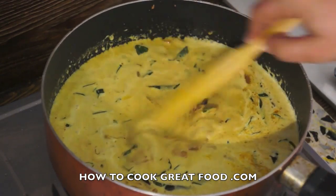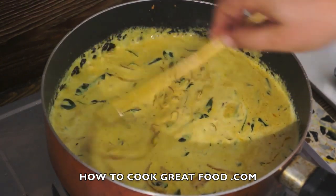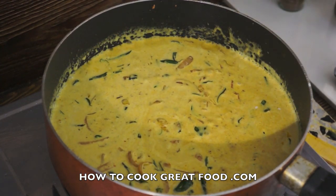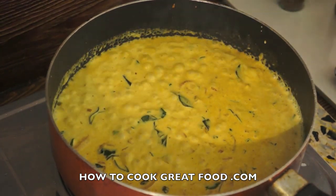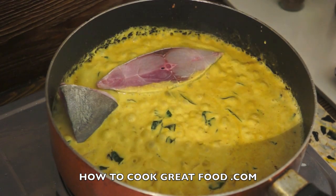Let's just cook this for another one or two minutes — it will thicken slightly and reduce a little bit, then we'll add our fish. Okay, there we go. Just bring it all together, and now we're going to lay our fish in there.